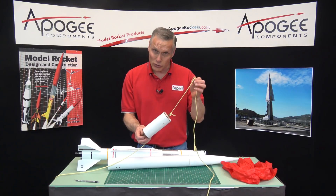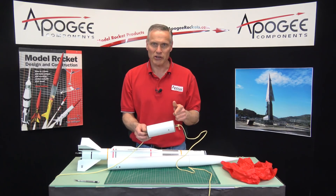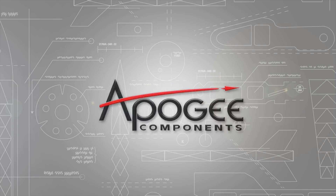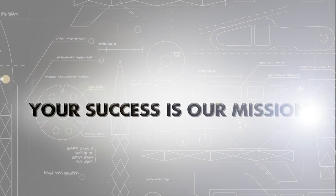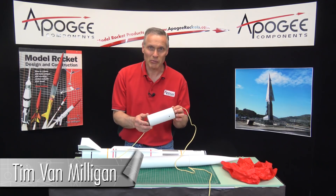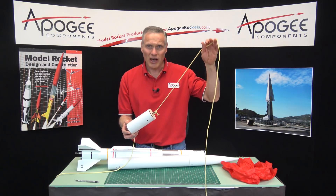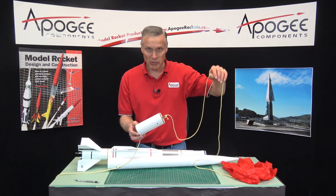Are you confused on how to attach the shock cords to your eBay? That's what I'm going to cover in this video. Hi, I'm Tim Van Milligan from Apogee Components. We get a lot of questions from customers asking us how to hook up an eBay.